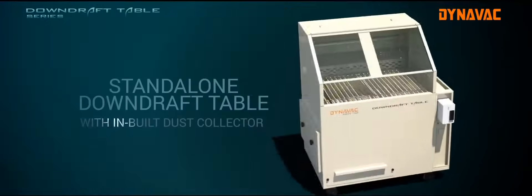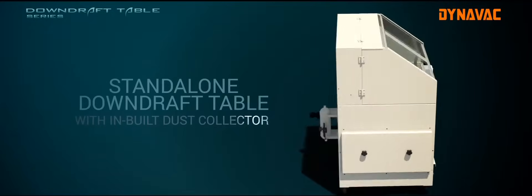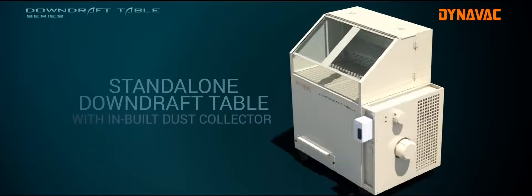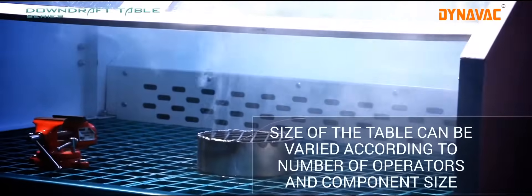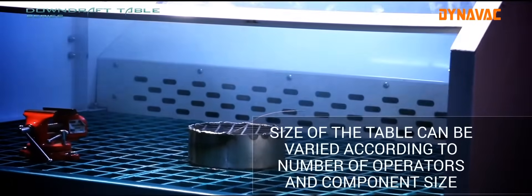Standalone downdraft tables are portable and consist of a blower, filter unit, and collection tray in a single housing. The table size can be varied according to the number of operators and component size.